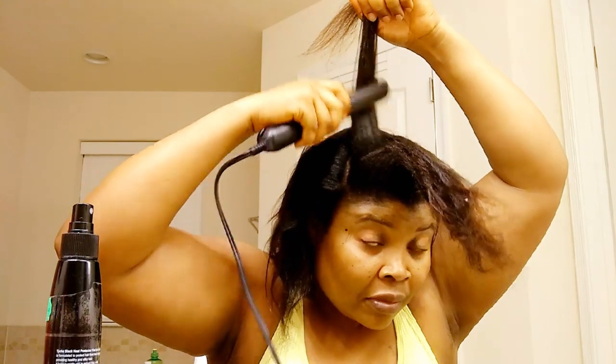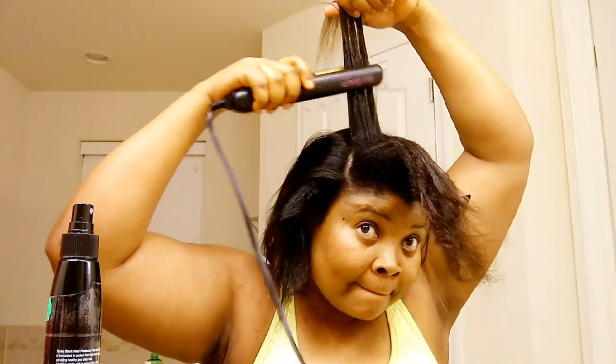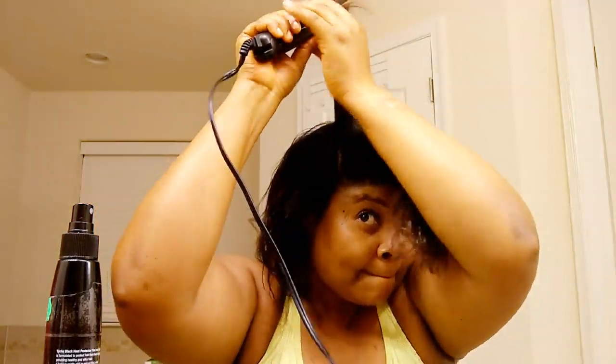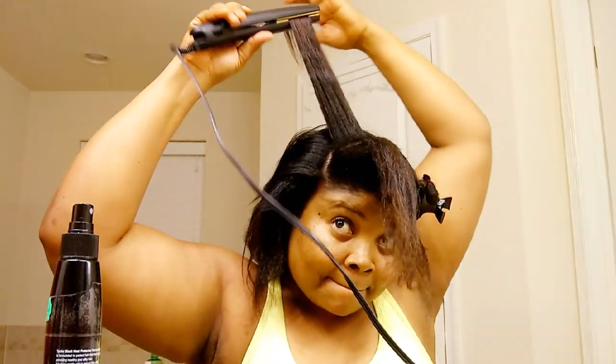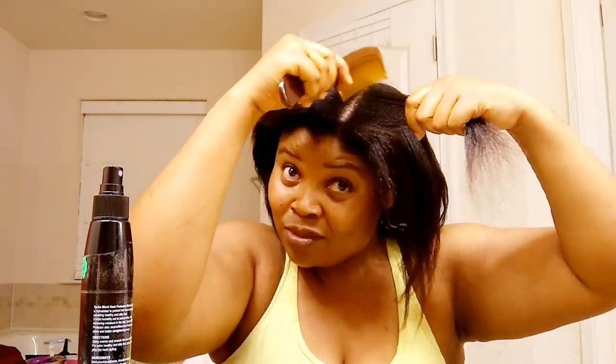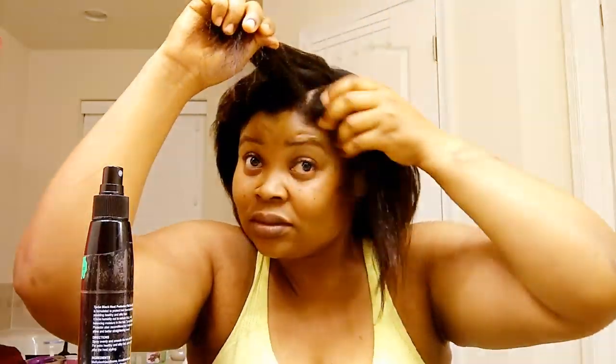Not quite really a bob yet, but I'm working to give it the bob look I'm looking for. If you see it — so that's what I do.